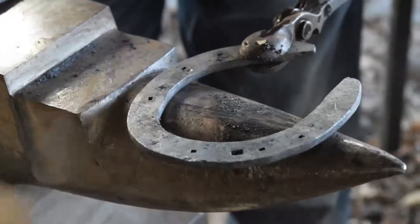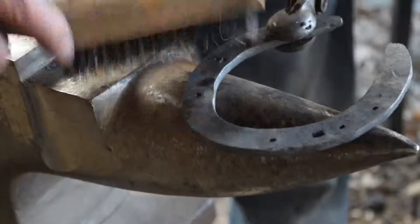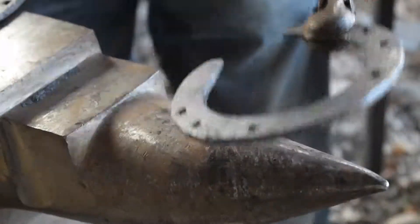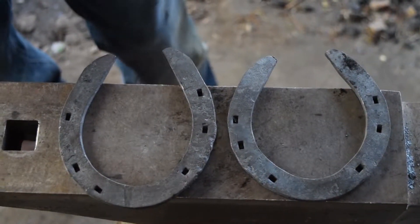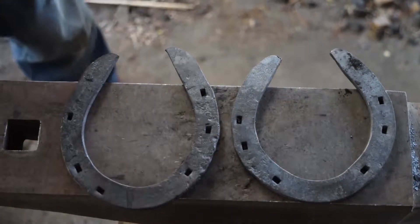That coal just melts on there — and that's kind of what you're looking for, basically.